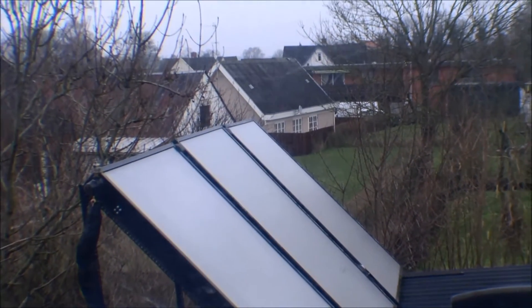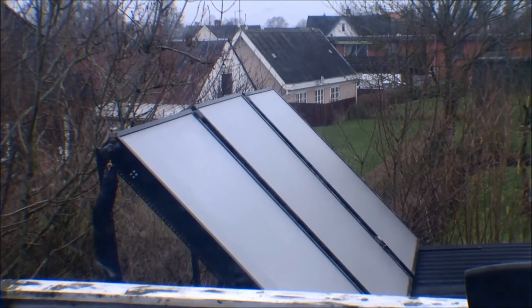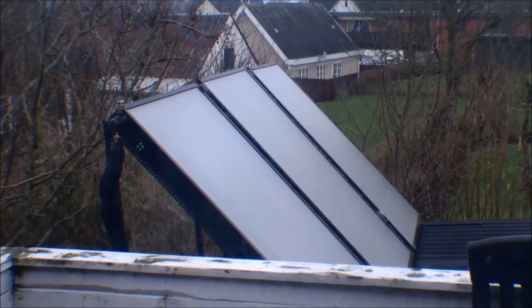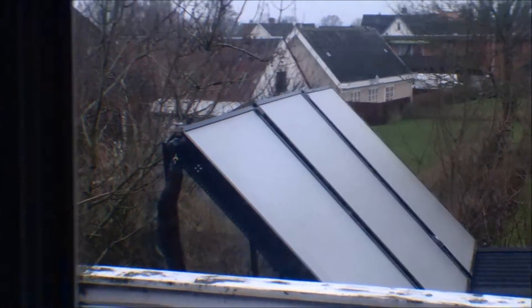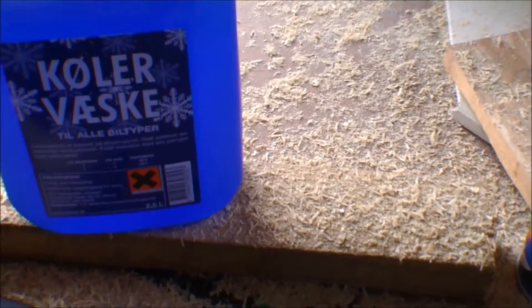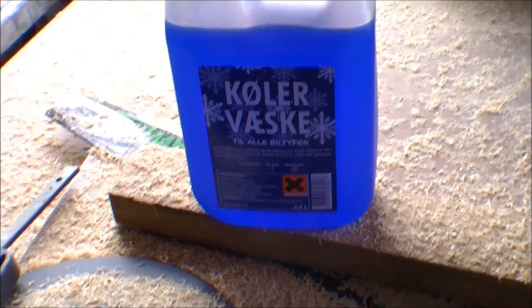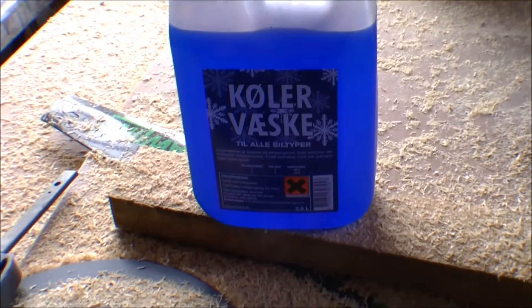I don't use regular water because if it freezes — and it does get cold here — the water inside the solar collectors will freeze. So I use this antifreeze. I'll just put it here on my dirty table. This is in Danish so you can't read it, but this is the ordinary stuff you put in your car so that your car cooling system does not freeze. And I'm going to put this in the solar collectors.